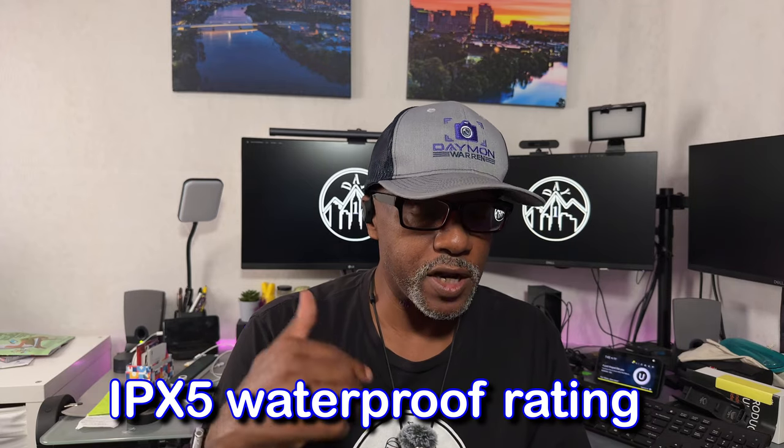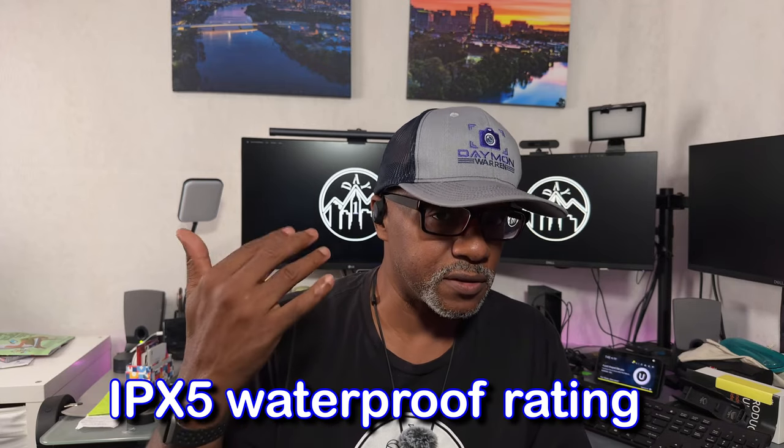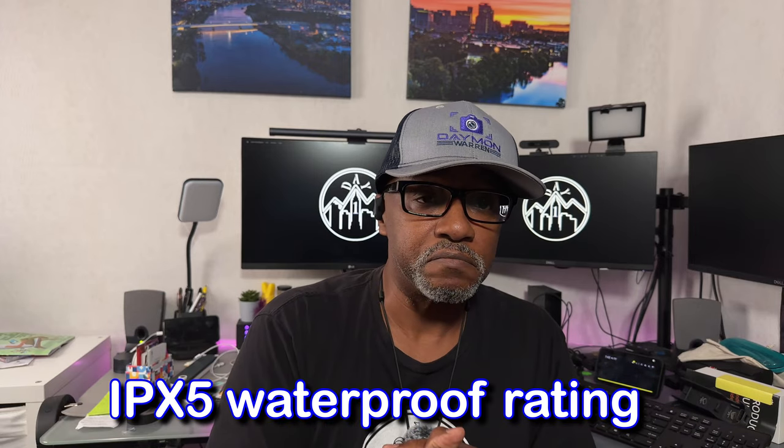That was a test — all in all, pretty good headphones. I would use these for exercise. They do have an IPX rating for sweat and everything, so they're perfect for the gym. If you have any questions, hit me up in the comments. Have you ever tried open air headphones? Let me know in the comments. Until next video, remember — take care of each other. Peace out, and I will see you all soon.